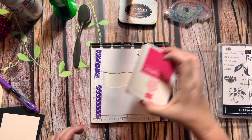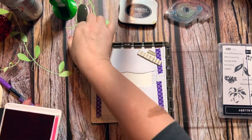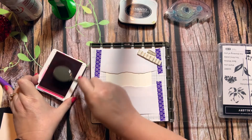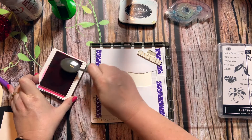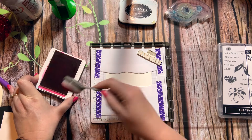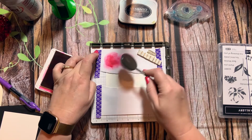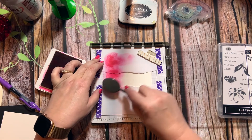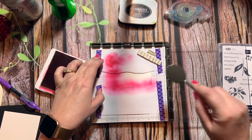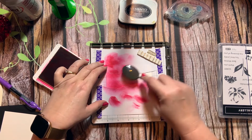We're going to use the Melon Mambo ink pad for this, so let's open that up, and one of our new Stampin' Up blending brushes. This is a really juicy pad, so I'm going to want to start up here where it's not quite so dark, and we're just going to go ahead and blend.